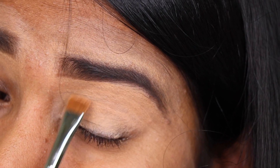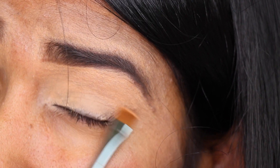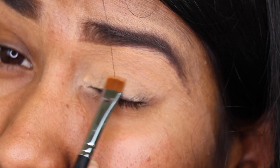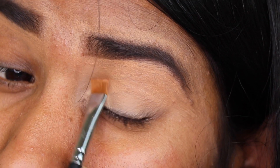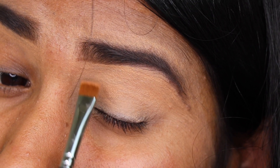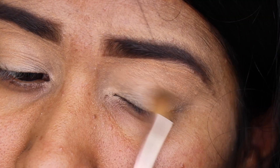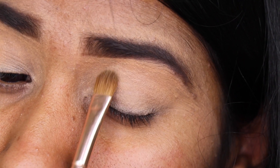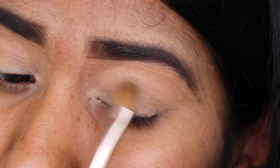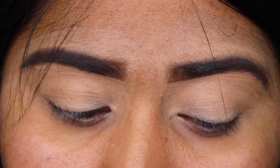First, I'm going to start my makeup by applying a concealer on my eyelid area. This concealer acts as an eyeshadow primer and also as an eyeshadow base — you can use a concealer or an eyeshadow primer. I'm using a flat brush to apply that. To set it in place, I'm using a very pale-colored eyeshadow powder, which will lock the concealer in place so shadows blend out more easily and neatly.